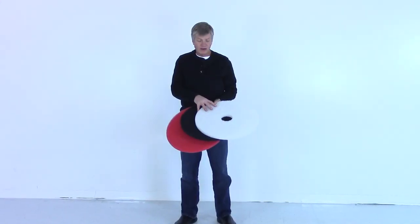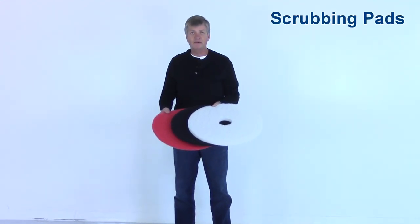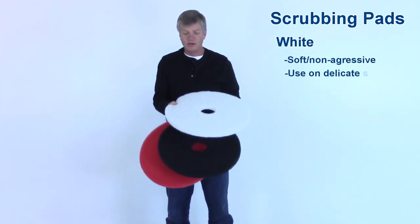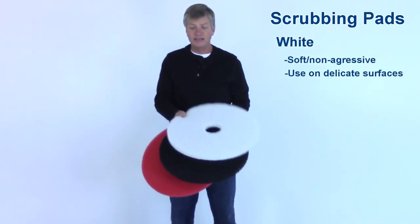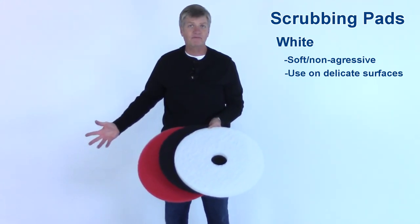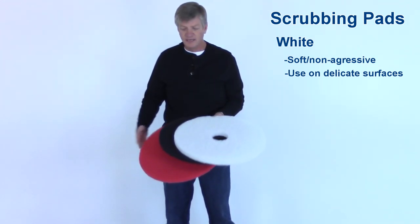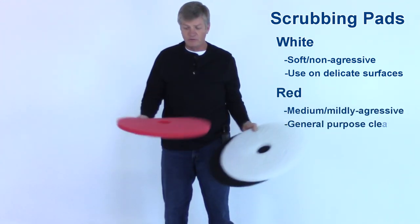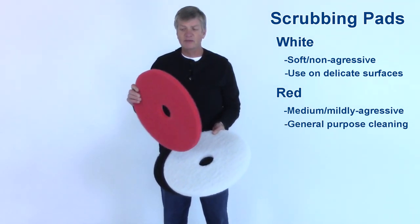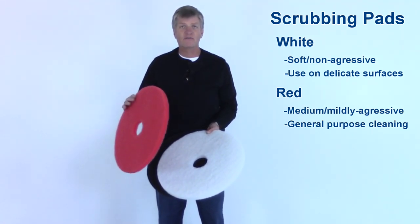There are about a hundred different pads you can get for the bottom of a floor scrubber. Some of the most common I have in my hand right now. A white pad is about the softest pad you can get — this would be for cleaning a floor that has wax on it or some type of high gloss surface that we don't want to scratch at all. A medium duty pad would be a red pad, and this is just a general purpose cleaning pad that typically won't scuff up a floor as long as you don't run it in one place too long.